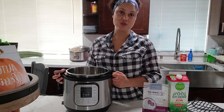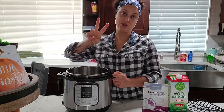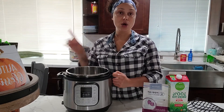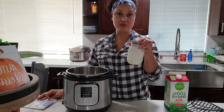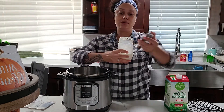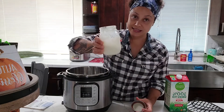Hi guys, welcome back. This is video number two for the second way you can make yogurt. The video I made a few days ago was how to make yogurt with the yogurt starter. This time I'm going to use the yogurt I already made from the starter. This is actual yogurt — it's a little bit thicker — and I'm using this to make my yogurt.